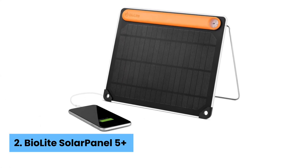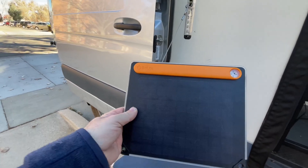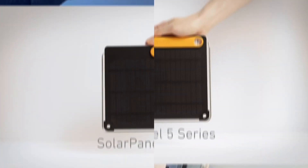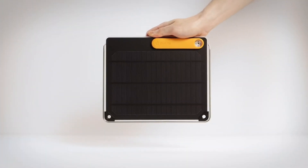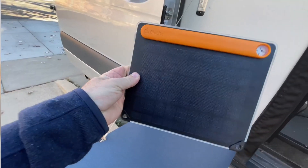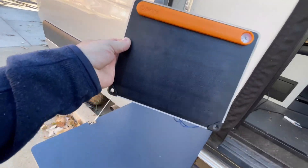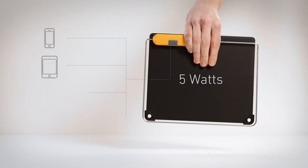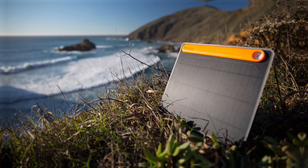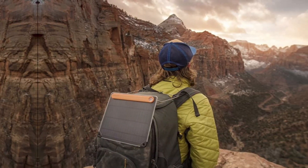Number 2: BioLite Solar Panel 5 Plus. This handy device combines an integrated lithium-ion battery with a large solar panel for maximum efficiency. You get a product designed to prioritize the solar panel over its battery, making it a smart choice for outdoor adventures or emergency situations. One standout feature is its impressive solar charging capability, allowing for faster recharging in various weather conditions. When tested on a sunny day, it collected energy quickly, keeping a phone alive during an outdoor trip.